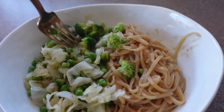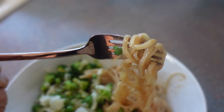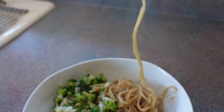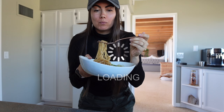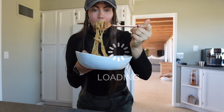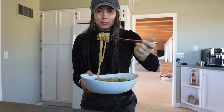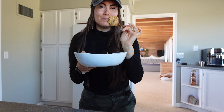Here is my 50/50 plate with my delicious noodles. I will be trying these right now — all right, I'm going to try them. Delicious! Perfect — like a sweet and salty mix with my broccoli.